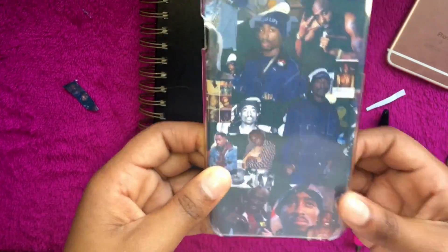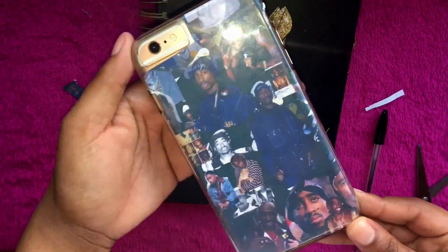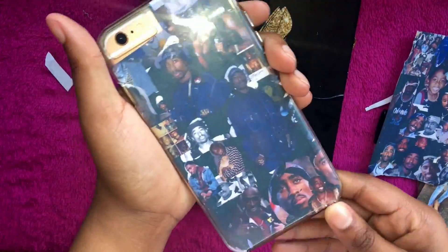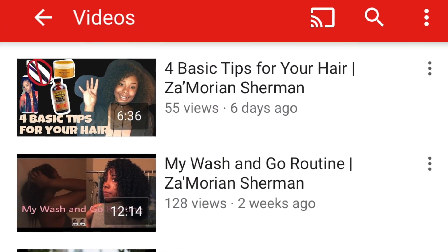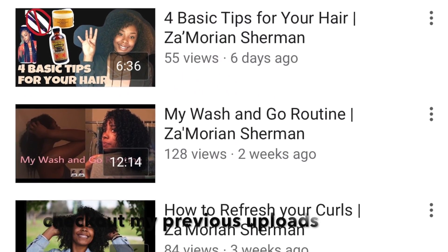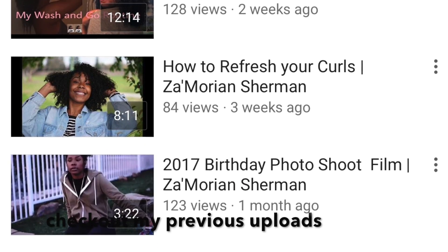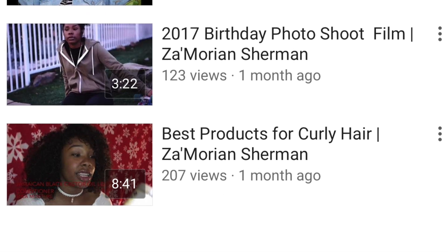That's basically it — you're just gonna pop your picture into the case, put your phone in there, and you're done. Thank you guys so much for watching. Don't forget to like, comment, and subscribe. Check out my previous uploads — the links will be in the description box. See you next time, bye!